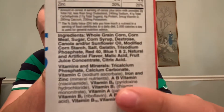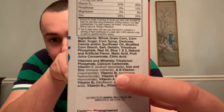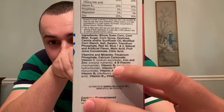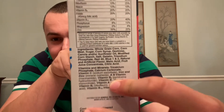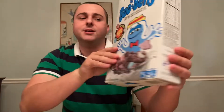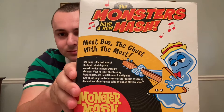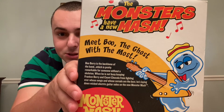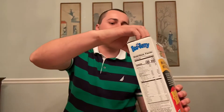The ingredients are whole grain corn, cornmeal, sugar, corn syrup, dextrose, etc. — you can just read that down there. Here's the back of the box: 'Meet the ghost with the most.'